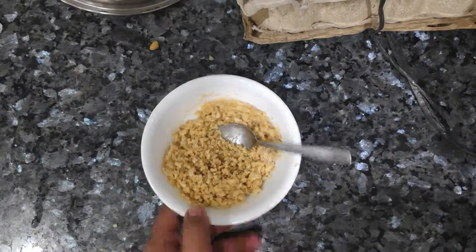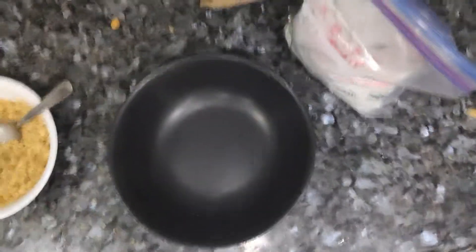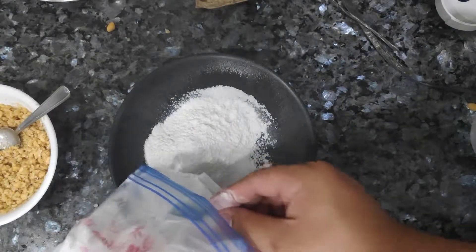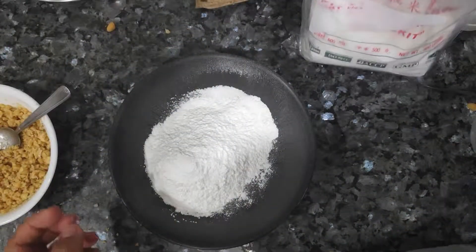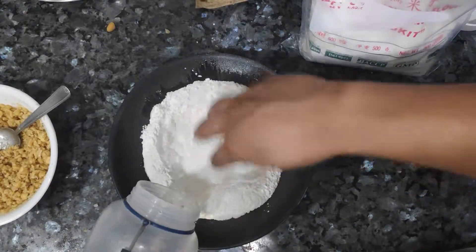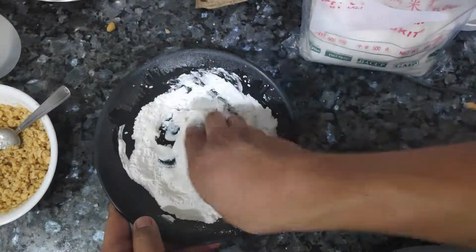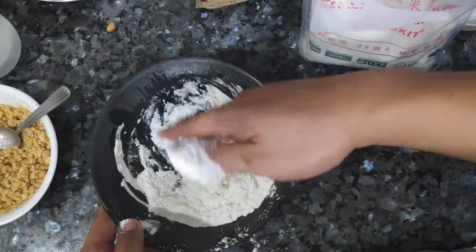Now it's time to prepare our dough. Glutinous rice flour — just put some on there. Look, it's 2 a.m., I'm not going to measure anything because that's just too much effort. Start mixing it. Make sure it forms a cohesive dough. Make sure you don't put too much water, because that's not going to work.